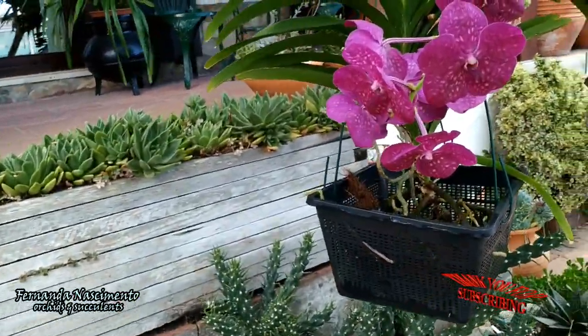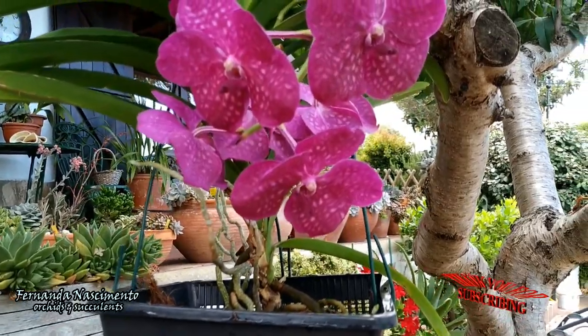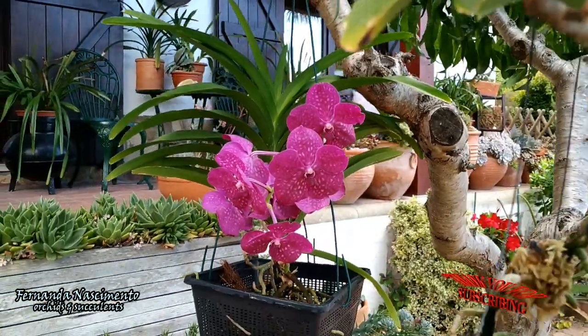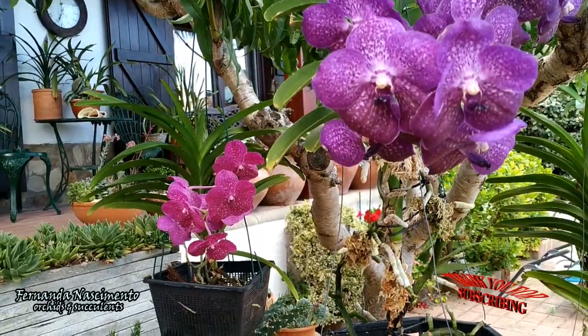This pink one also blooms twice a year, but it never gave me more than one spike each time it blooms. It is interesting to notice that the purple and the pink usually bloom at the same time.